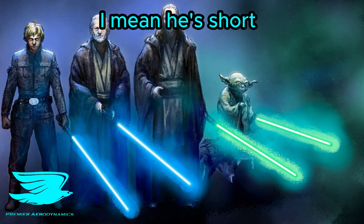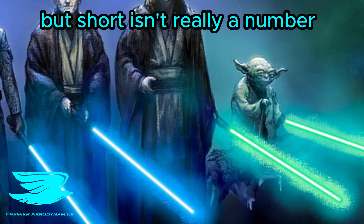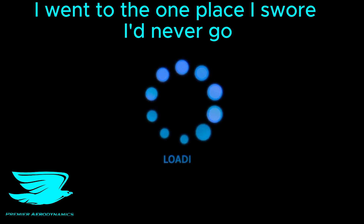How tall is he? I mean, he's short, but short isn't really a number. So desperate and alone, I went to the one place I swore I'd never go — Google.